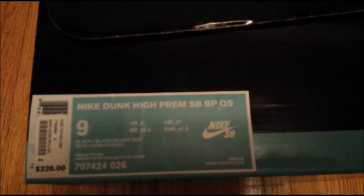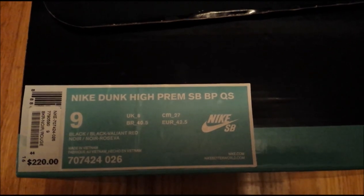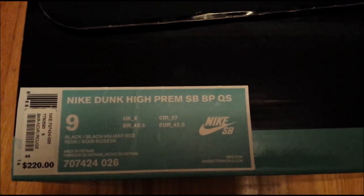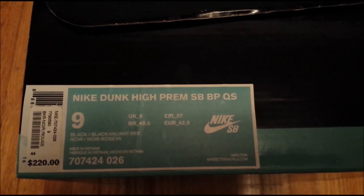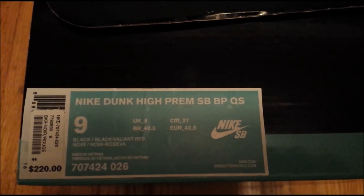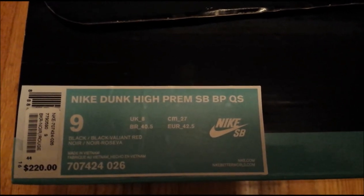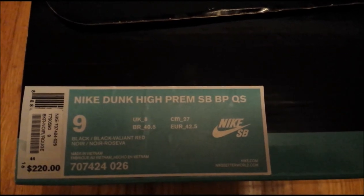The retail price in Canada was actually a bit higher than the U.S. at $220, which works out to be about $200 U.S. with the conversion rate. So as you guys can see from the box tag, the Nike Dunk High Premium SB BPQS — black, black, Valiant Red.